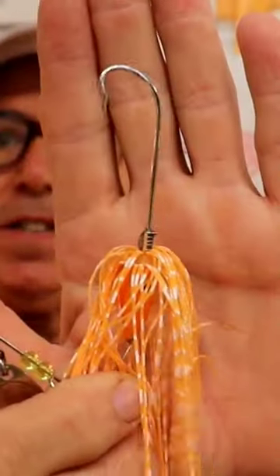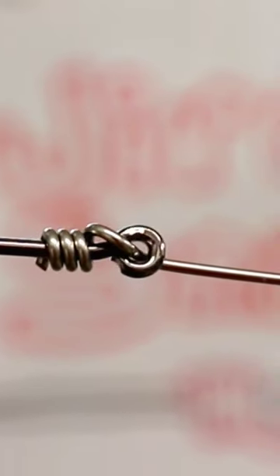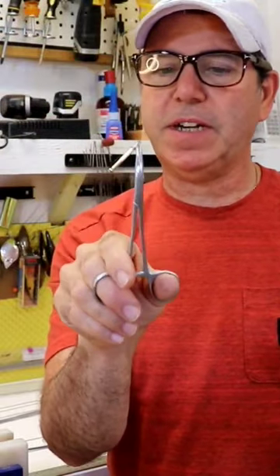I use wire-snelled hooks to make spinnerbaits, so I've decided to go ahead and make my own wire-snelling tool out of one of these common hemostats.